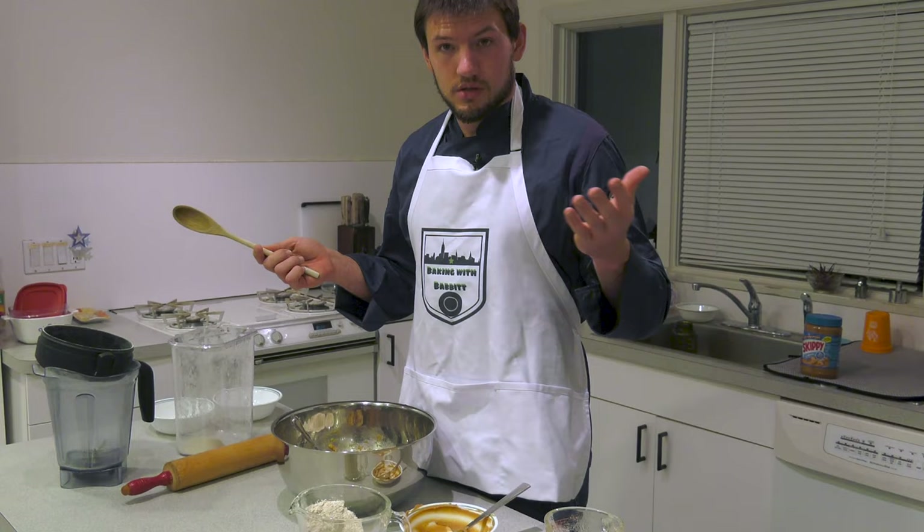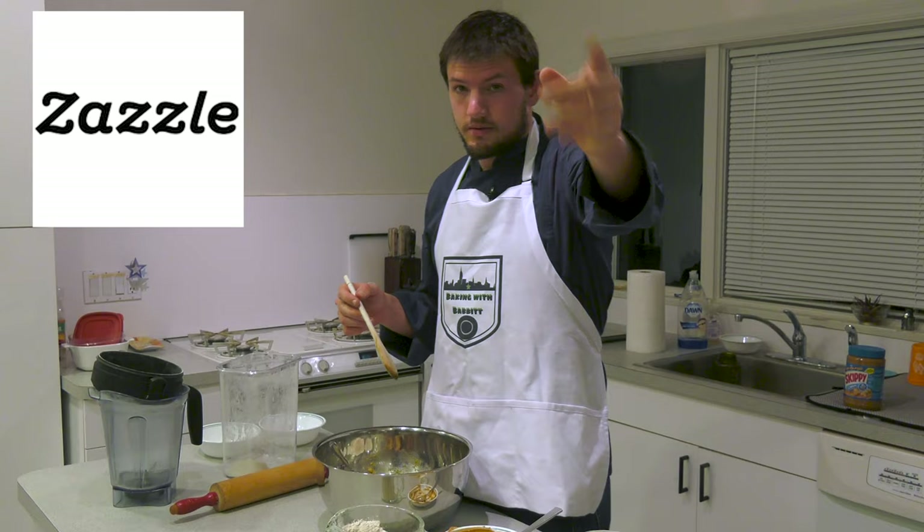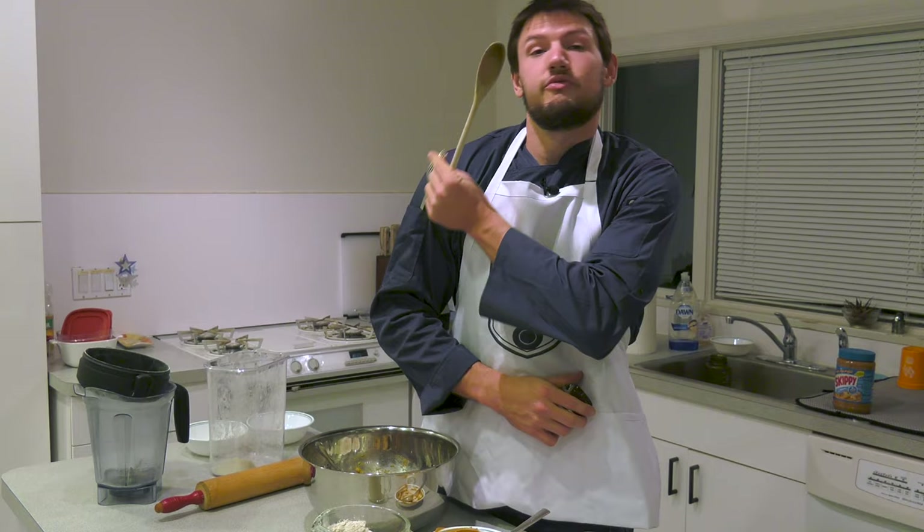Always keep your extra utensils in your apron. Obviously this is a Baking with Babbitt apron — you can get that on Zazzle. Wix is a website thing, make your website on Wix — free ad, you're welcome. Keep your utensils in your apron. I've got a ladle, a heart-shaped cookie cutter, and a fork just in case.